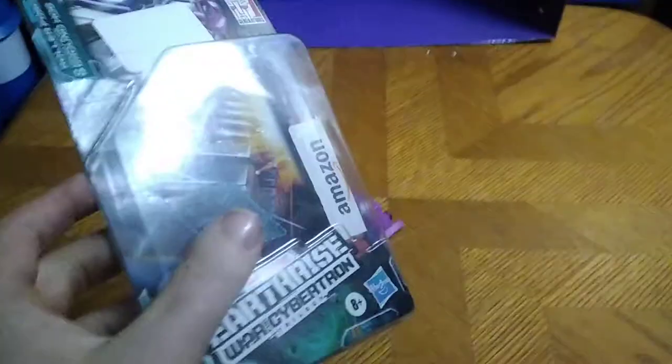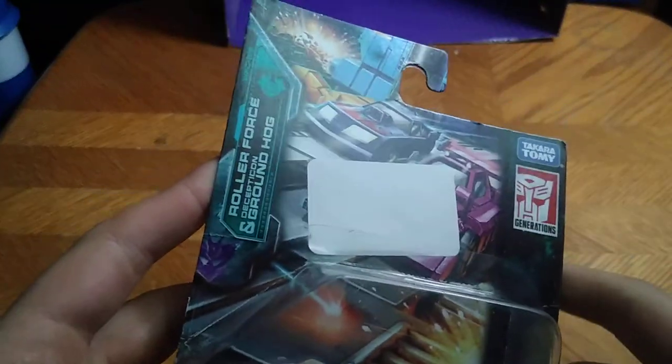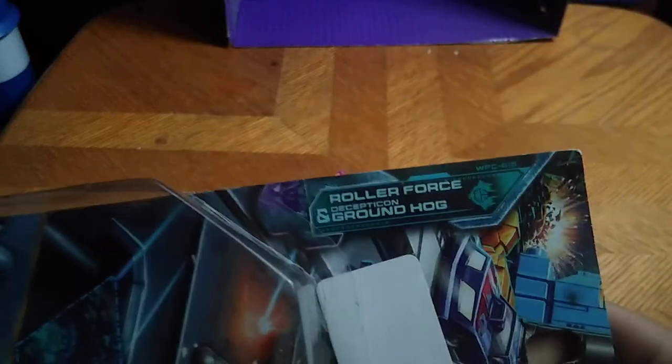Today we'll be reviewing some more MicroMasters from Transformers Earthrise. Before we look at the figures themselves, we're going to look at the packaging. This is the Race Car Patrol — we got Road Force and Groundhog.